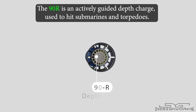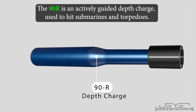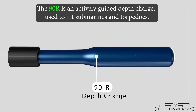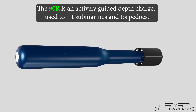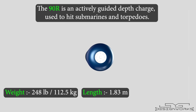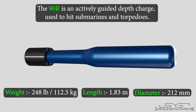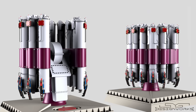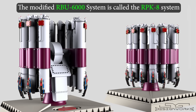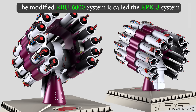The 90R is an actively guided depth charge, meaning it can guide itself towards the target without any help from external sources. It is used to take out submarines and torpedoes. It weighs 248 pounds, is 1.83 meters long, and has a diameter of 212 millimeters. If the RBU-6000 system is upgraded to fire this depth charge, then this entire system is called the RPK-8 system.